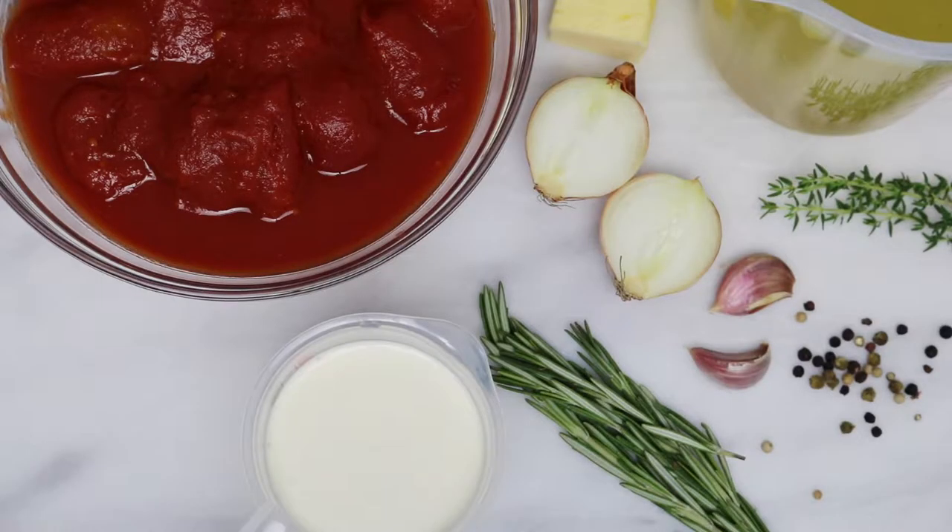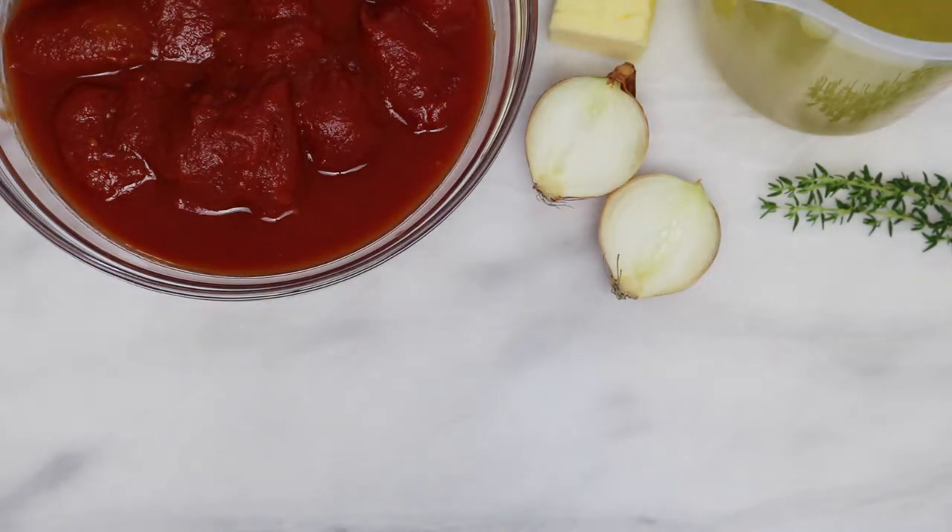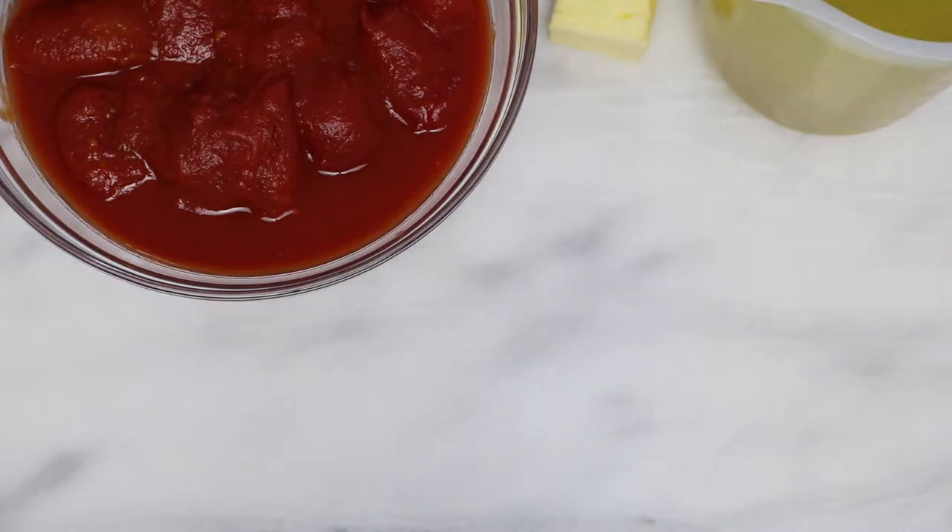For this soup you'll need chili powder, cream, rosemary, pepper, onion, thyme to garnish, butter, chicken or vegetable stock, and canned tomatoes.